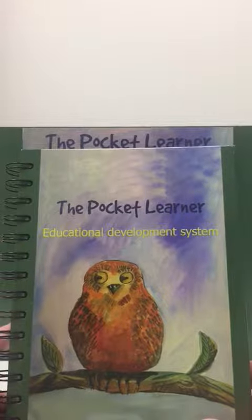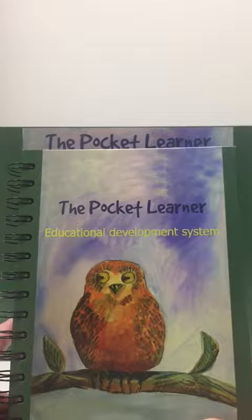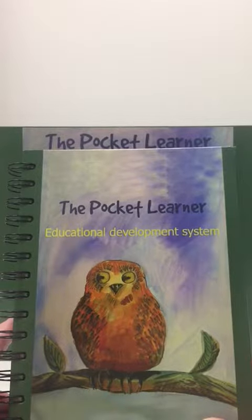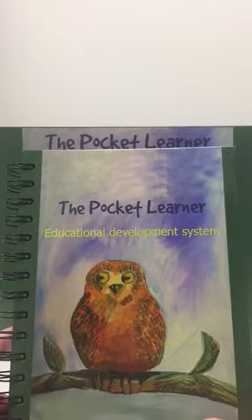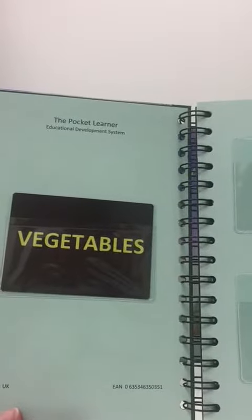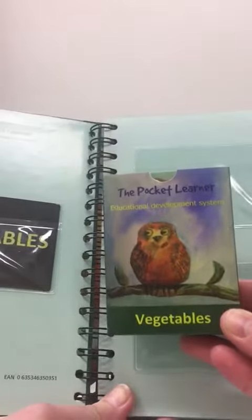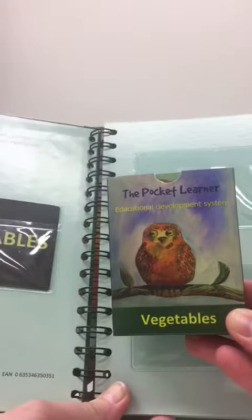Today we're going to show how the Pocket Learner works. The Pocket Learner is an education development system that empowers parents and children with special education needs to build vocabulary and start learning to read. This particular session is based on the vegetable cards. There are a number of cards available, but this particular pack is focused on the vegetable vocabulary.